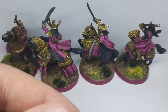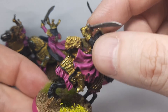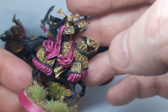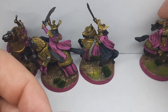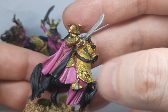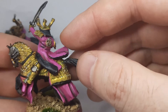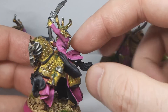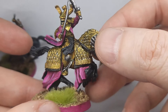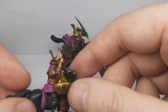I blended the cloaks more on these guys and highlighted the metal a bit. On the horses I blended the cloaks, painted some ears and mouths, and highlighted some gold. On this one I painted the horse face and used more cloak blending. The Dragon Knight also got his horse face painted. I tried to tie the colors together a bit more.